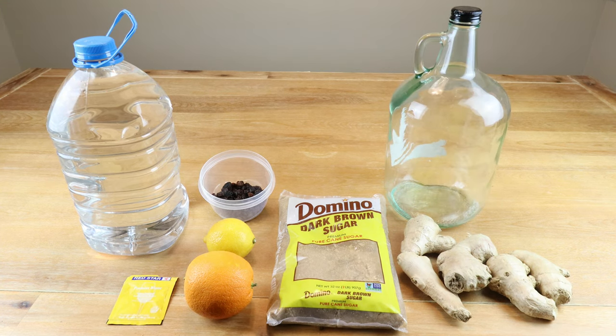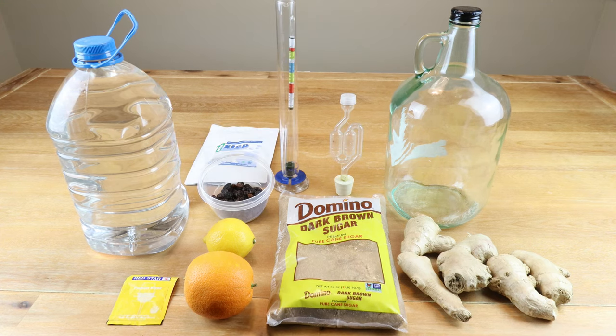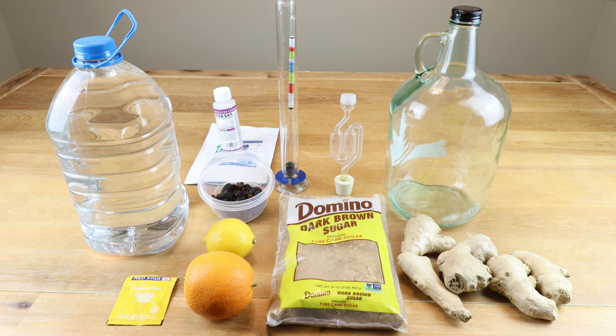We'll need about a gallon or four liters of water. We need a one-gallon or four-liter carboy jug, demijohn — take your pick — to do fermentation in. An airlock with bung. And we'll be using either One Step or Star San to do our sanitation. We want to make sure that all of our equipment is going to be sanitized before we start this project.